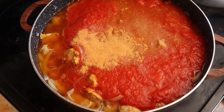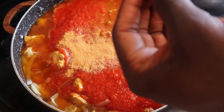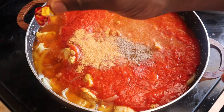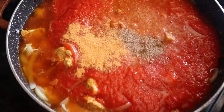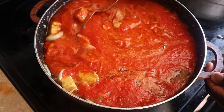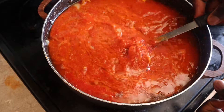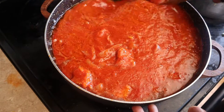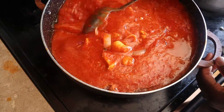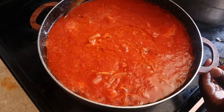Finally I'm going to add some chicken cube — I said chicken cube but it's actually a beef cube. Now I'm just going to mix it all together. As you guys can see, everything is looking good. I'm going to cover this up for about 10 minutes then we'll check back on it.